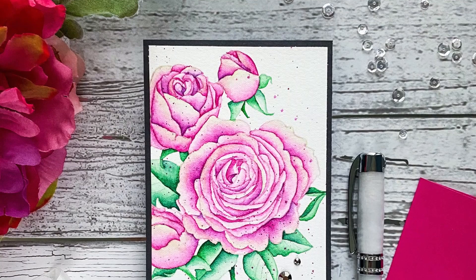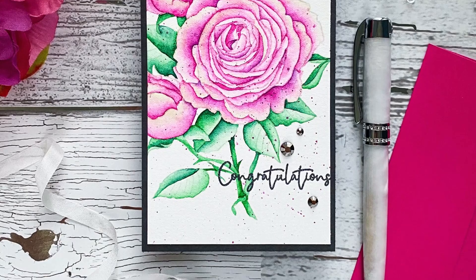Use this set for wedding cards, anniversary celebrations, Valentine's Day gifts and more.